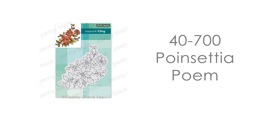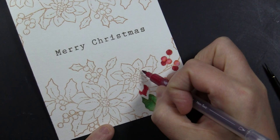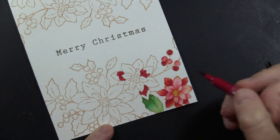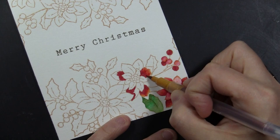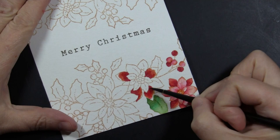Today's card features this gorgeous cling stamp called Poinsettia Poem. I went ahead and stamped it off camera once along the top of my card and once along the bottom, and added my sentiment in the middle. I am stamping onto Canson 140-pound watercolor paper using Desert Sand Memento ink. This ink is great because it is a lighter color, but once everything is colored in it gives a no-line look, as if it was just painted rather than stamped with a dark outline.